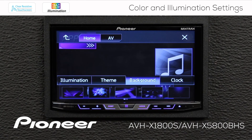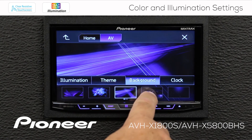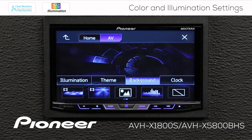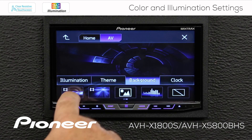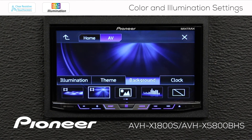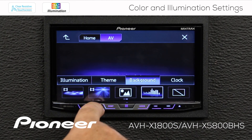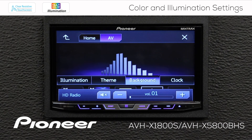I'll slide back and pick one for my home screen, and let's pick something different for the AV screen. We have a number of options for the AV screen as well, including some motion images and a spectrum analyzer. If we turn the volume up just a bit, we can see the spectrum analyzer in operation.